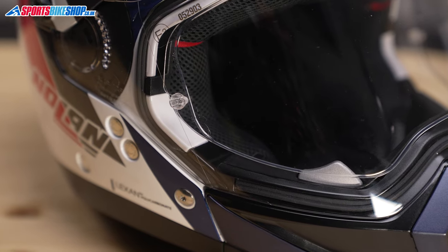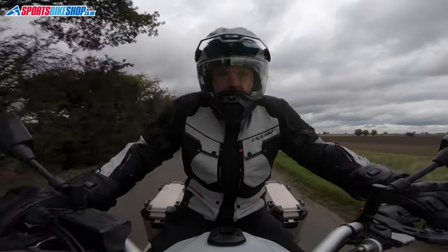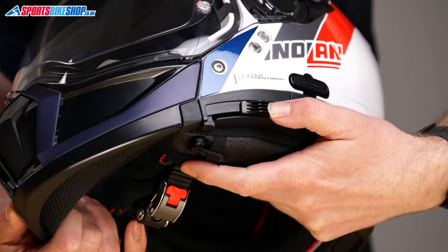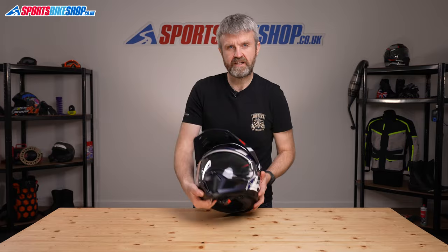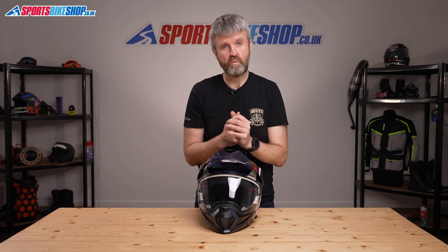The visor is Pinlock protected, and one benefit you always get with Nolan is that the inserts are fitted at the factory, so you don't need to faff around fitting it yourself before you can wear the helmet. It's a max vision insert so it covers a large section of the visor, giving you good anti-mist protective properties without impeding your vision. It's backed by a sun visor, operated by a switch on the rim of the shell, with a release switch to raise it again. That internal sun visor is anti-fog protected so you can see through it no matter what the weather.